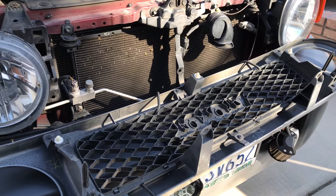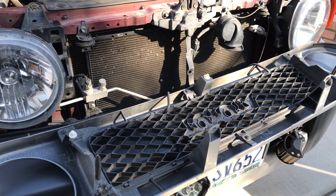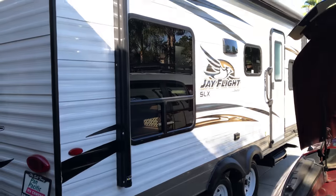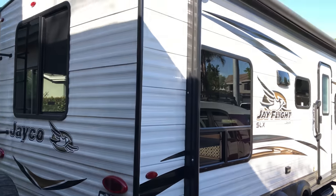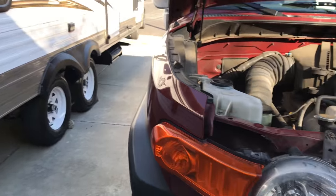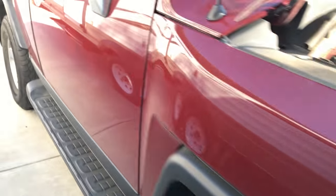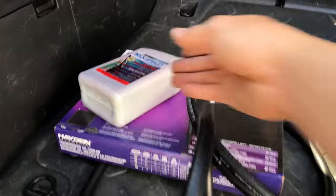Now that I've got access to it, I'm going to go ahead and install the transmission fluid cooler. I'll be towing this big boy right here — a 24-footer, 4,500 pounds of trailer, tandem. That's the reason why. I'm going to go ahead and show you what will be going there, so stay tuned.